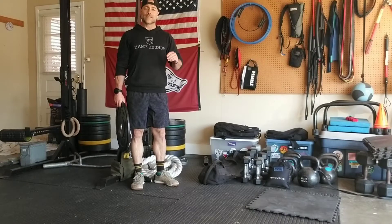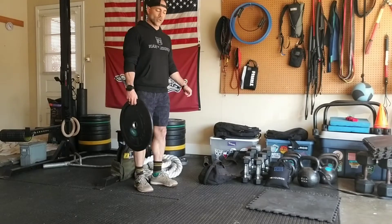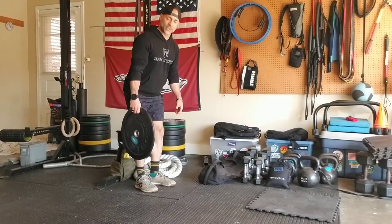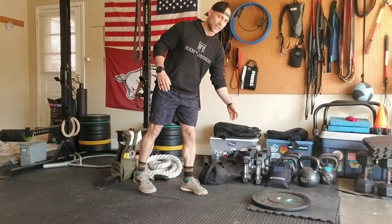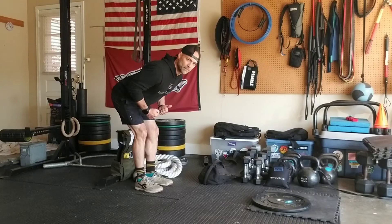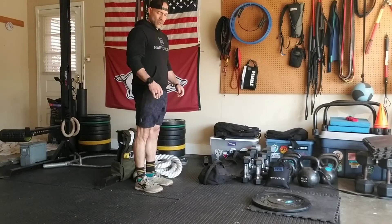Let's take a look at a top-down deadlift variation. Typically on a deadlift I'm going to reach to the ground and lift something from the ground up. It's a hinge pattern that has me driving my hips backwards and bringing something up from the ground.